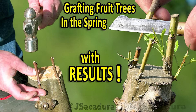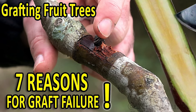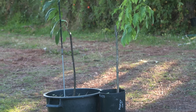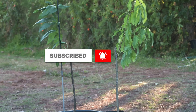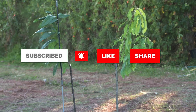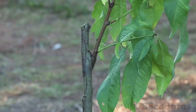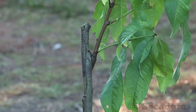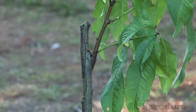Check the channel for other videos on T-budding, chip budding, and other grafting techniques. If you appreciate my work, like, subscribe, share the video, and leave a comment to help me make more. Click the bell and turn on notifications on your device so you don't miss my next videos. Thanks for watching — see you next time!